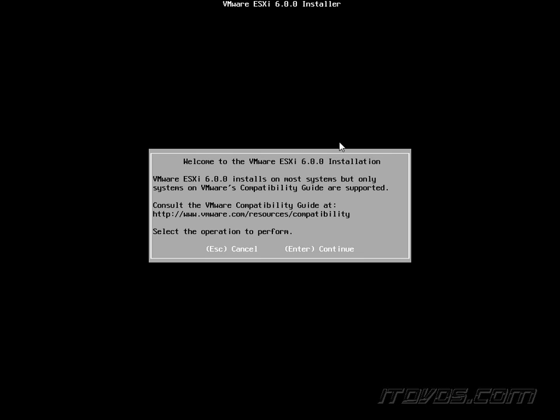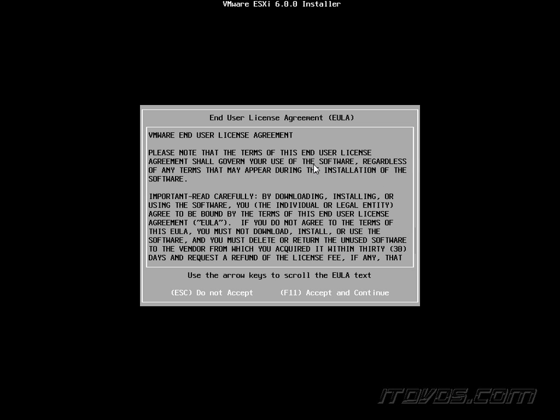Once the installer loads, it brings us to the Welcome to the VMware ESXi 6 installation screen. It lets us know that we can install ESXi 6 on a lot of systems, but we want to make sure we check the VMware compatibility guide to confirm it's supported if it's going to be a production server. I'll go ahead and press F11 to accept and continue.